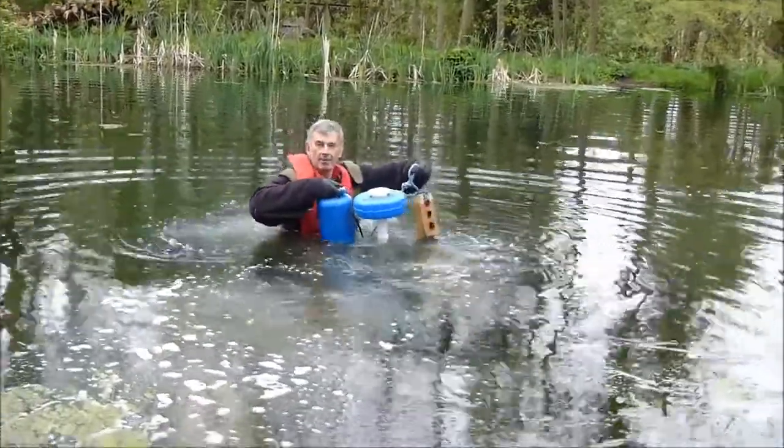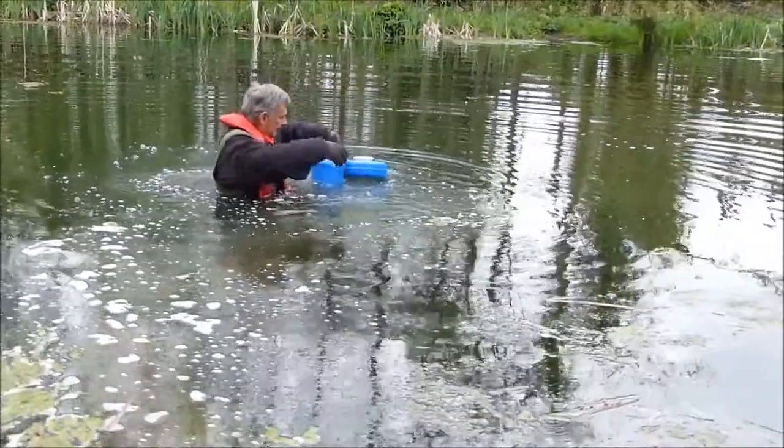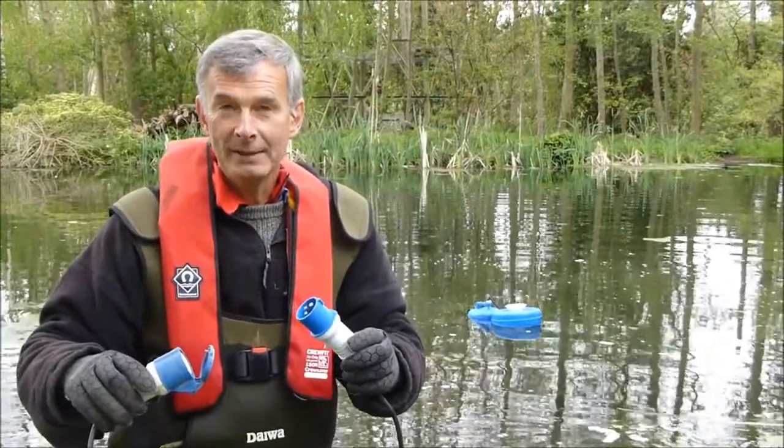This simple brick and rope method gets the pump installed. Simply plug in and away we go.